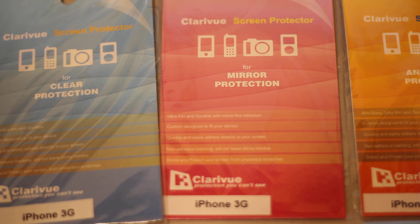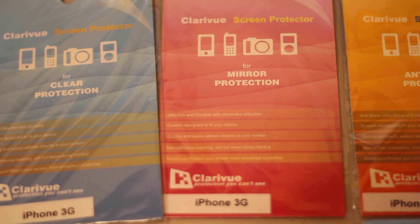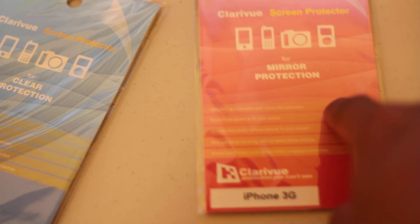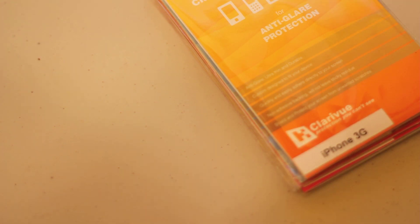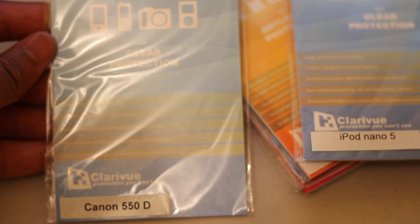They sent me a couple screen shields and these are for the iPhone 3G. Now they make almost every single kind of protector you can think of — from the anti-glare in the orange packaging, to the mirror protection, to clear, and to privacy. They make every kind of protection for the iPhone 3G. I think the clear ones come in the blue packaging, as you can see here. And this one's for the iPod Nano 5th generation and this one's for the Canon 550D.